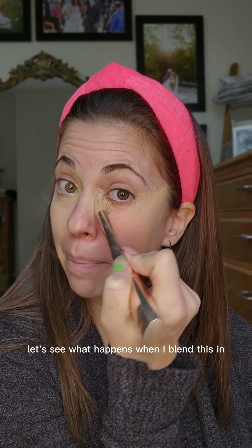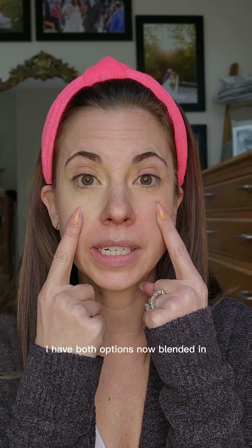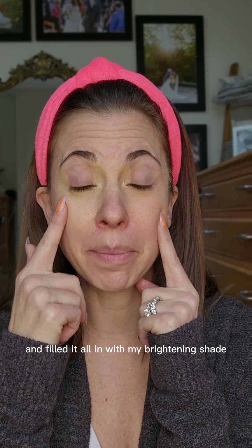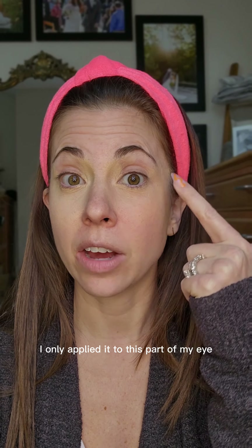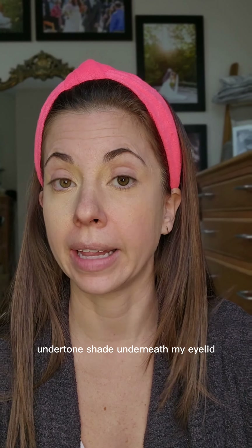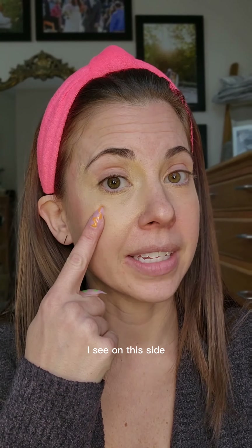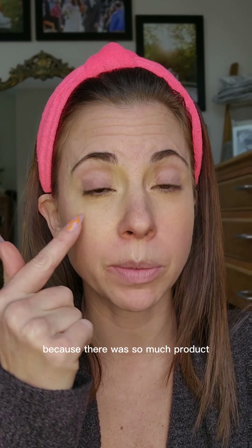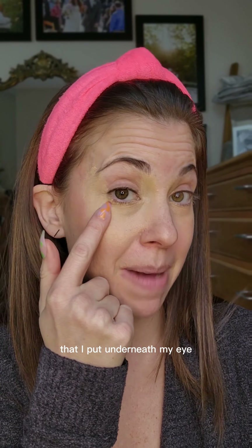Let's see what happens when I blend this in. I have both options now blended in. This side I did the triangle and filled it all in with my brightening shade, and this side I only applied it to the inner part of my eye and then did an orangey undertone shade underneath my eyelid. I can see on this side that the makeup is starting to clump together because there was so much product I put underneath my eye.